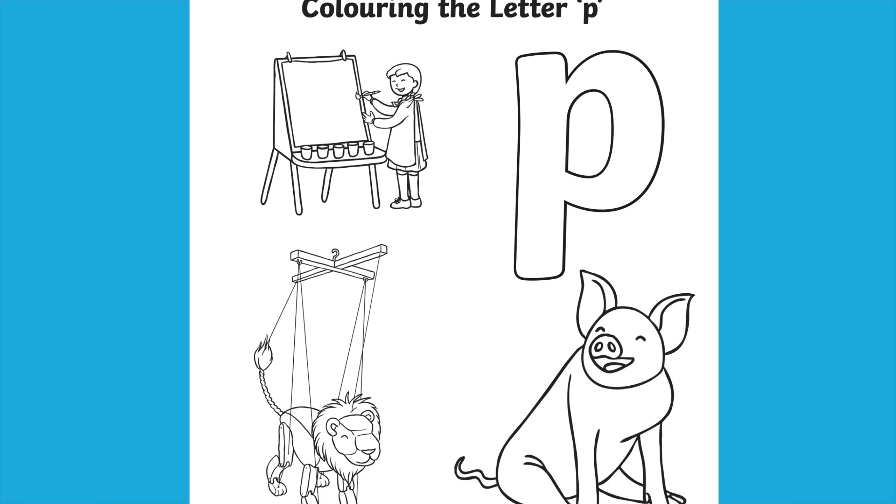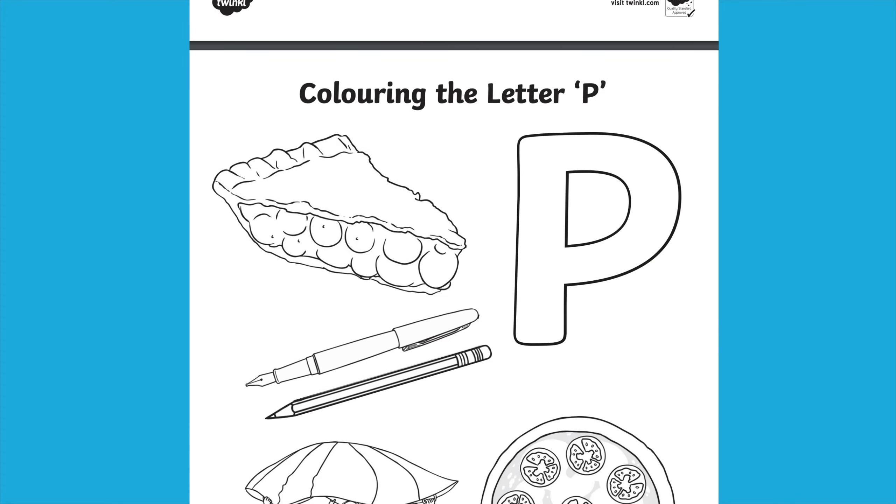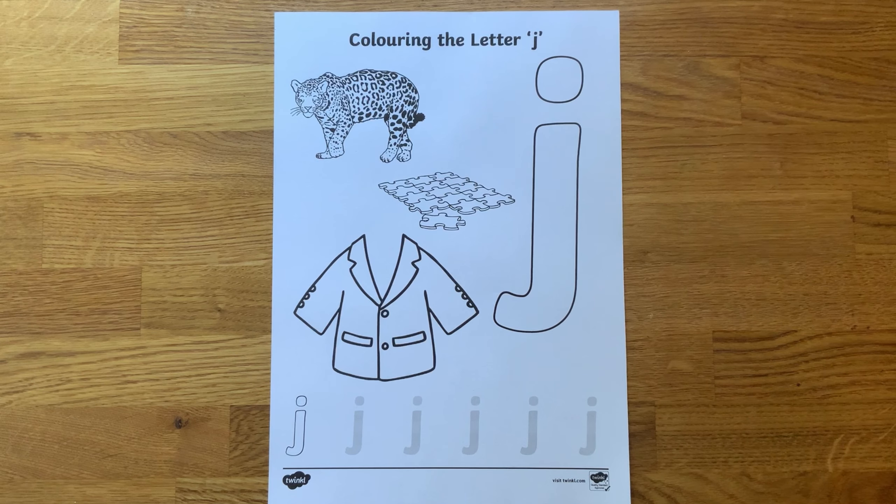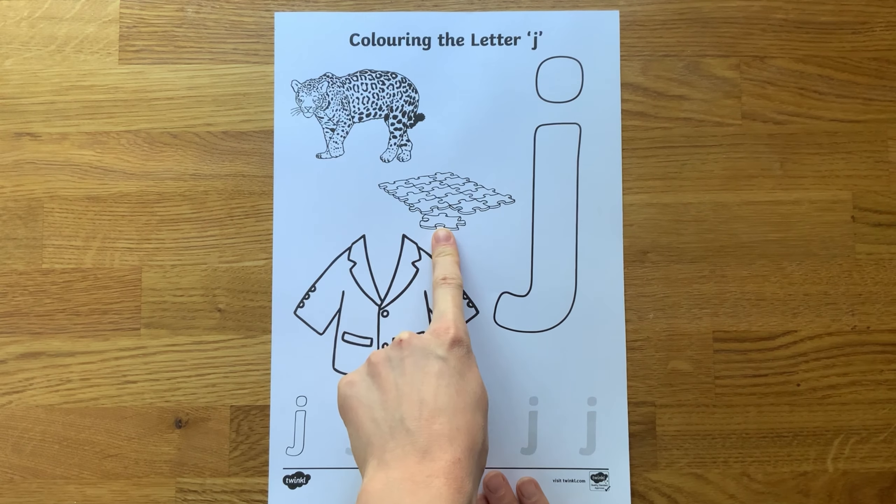Each pack allows children to practise lowercase and uppercase letter formation. Children can start off by saying the name of the letter and what sound it makes. Can they name the pictures on the sheet? What sound do they all start with?